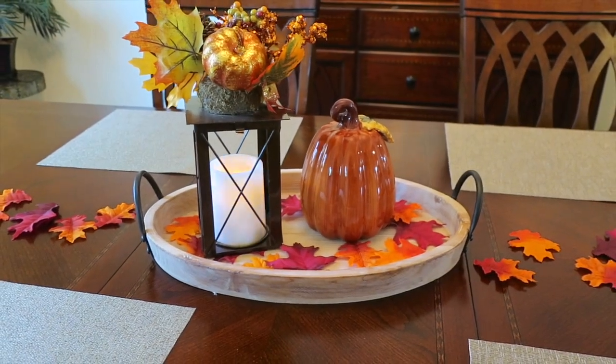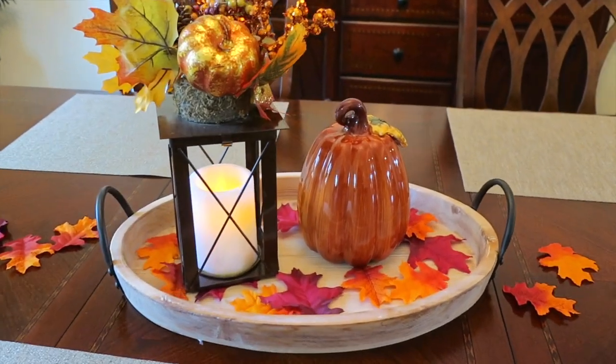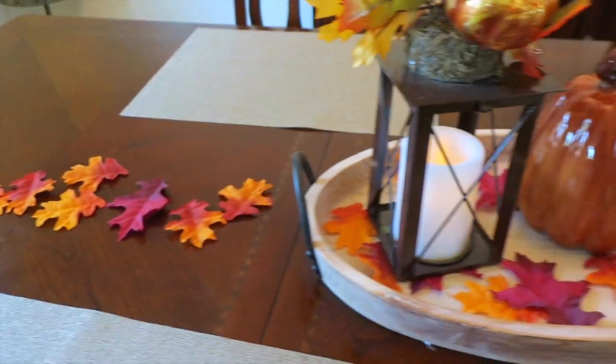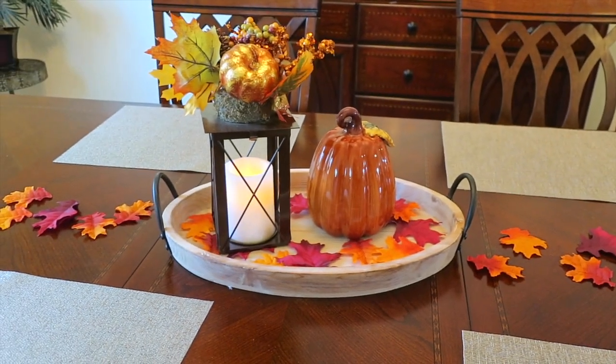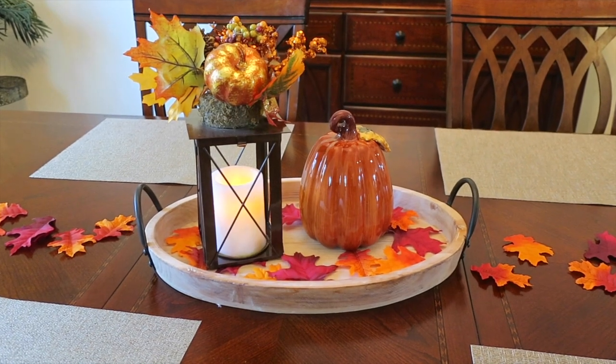I love this fun and festive fall centerpiece that's perfect for Thanksgiving — everything came from At Home stores and it cost less than $50. I'm loving the leaves down the side; they're just the perfect little accent to bring some additional color to the table. Thanks again to At Home stores for making over my dining room table. Thanks for watching and have a great day!